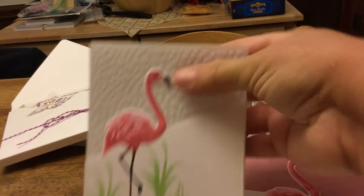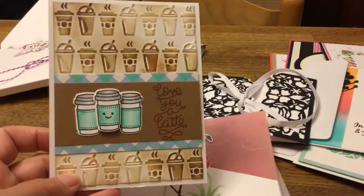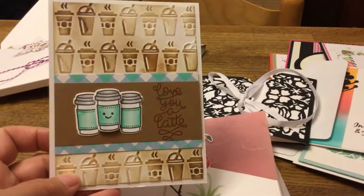A while back I also did a coffee card — I haven't done too many of those. This one is with Tim Holtz. I colored these up, layered three of them, and popped them up. That was a quick little coffee card.